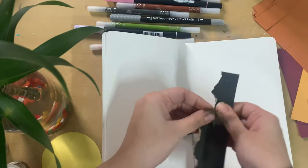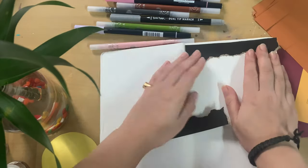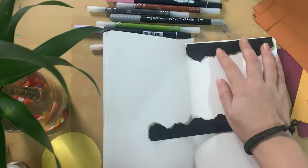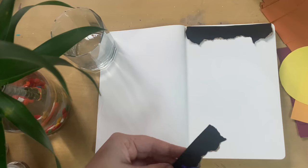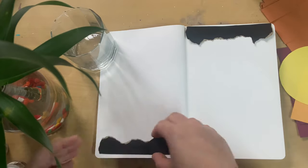I decided to put a black border on both pages. I took out this black paper, tore it using just my hands, and it looks pretty cool — I really like how it looks.